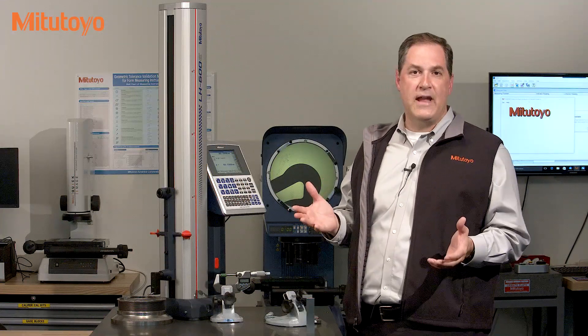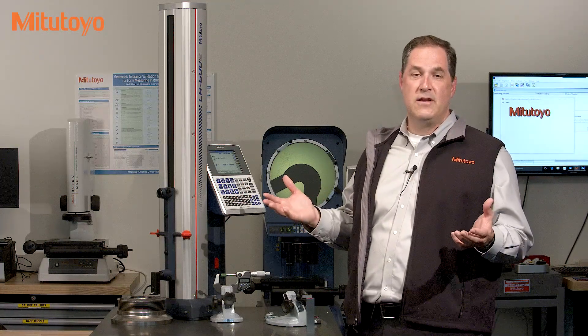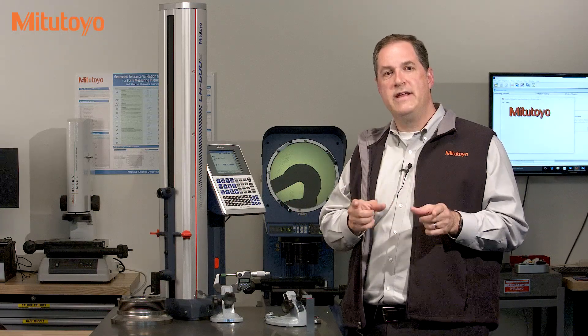As we have discussed in prior episodes of the Metrology Training Lab, just saying 'calibration' does not mean you will get all of that. You need to be careful when contracting calibration services. Calibration, verification, manufacturer specifications, adjustments, conformity assessments — you never know what you might get, so specify your needs carefully.